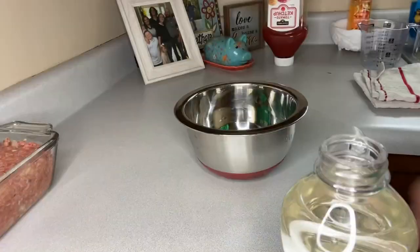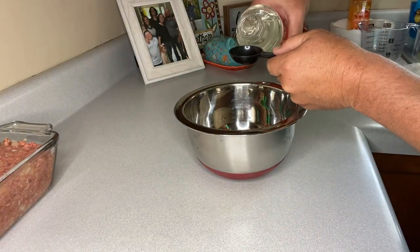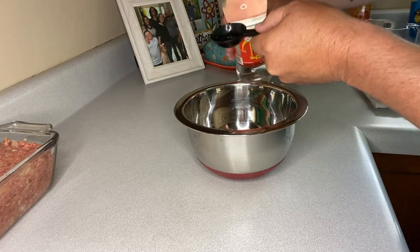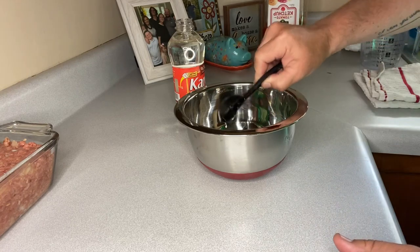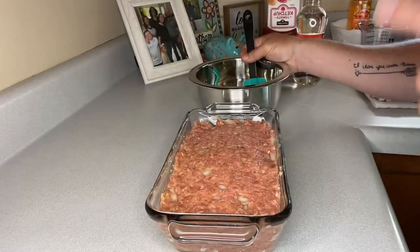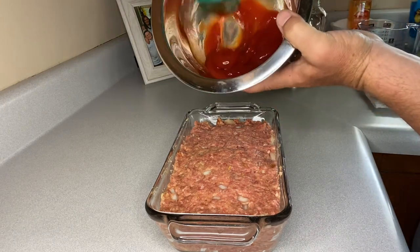We're gonna add a third cup of ketchup. Now folks, Mimi says she adds some Karo syrup into hers, but she didn't give a measurement — she just said don't make it too runny. So we're gonna start by going half a tablespoon at a time and mix this together. I believe half a tablespoon was the trick.